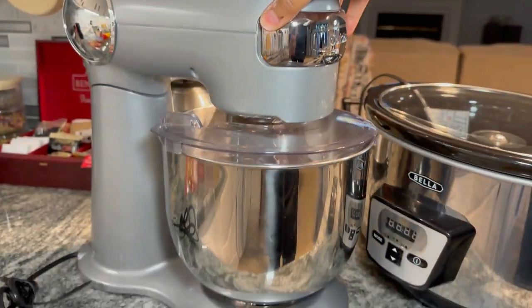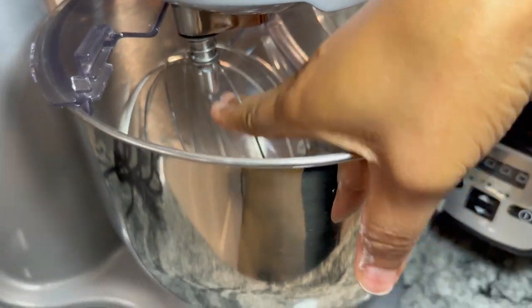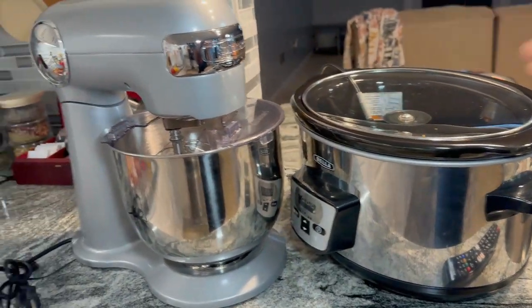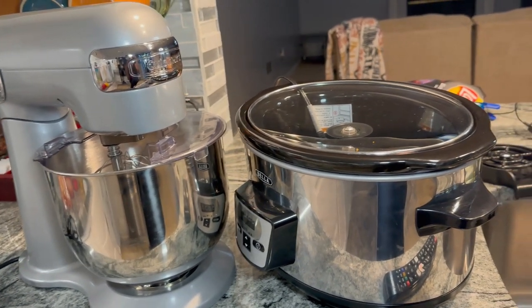Here's my mixer — this is a Cuisinart. It has the dough hook and all the tools in there; I'm going to take them out. And then the crock pot — I need to wipe all of that off because, you know, it stays in storage. And I think that's all we're going to do today.